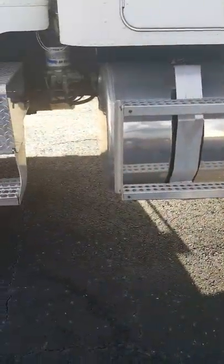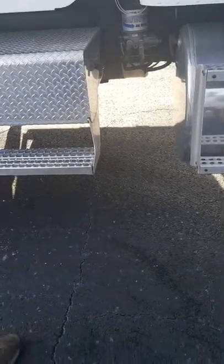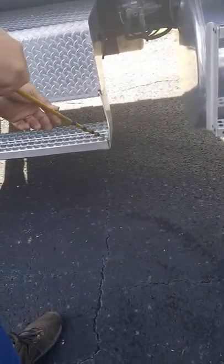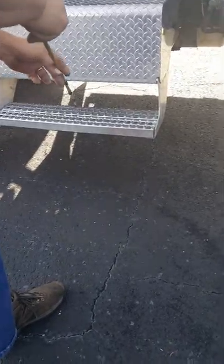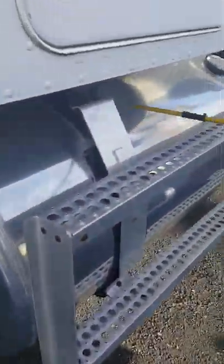Coming back here now — for the steps: they are securely mounted, there's no oil or grease or contaminants on my steps that may cause me to slip or fall, and my steps appear to be in good working order.